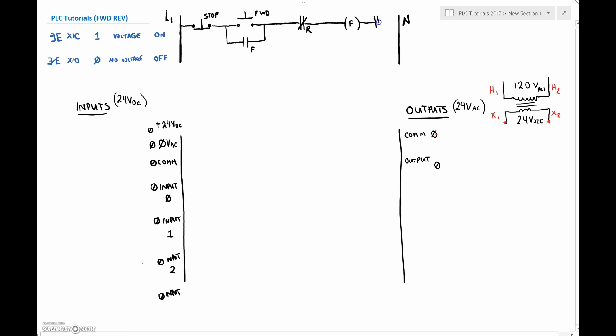And then somewhere in series with the coil we've got our normally closed overload contact. Coming off of this point we also have the reverse normally open. In parallel with that we have our reverse holding contact. And then in series with that we're going to have the opposing normally closed contact in series with our coil. These guys are both controlling the same motor, so we only need to have one overload contact in series with both of them.